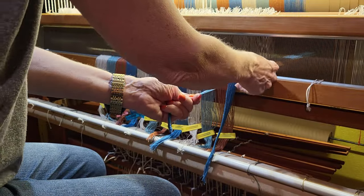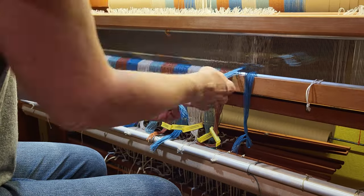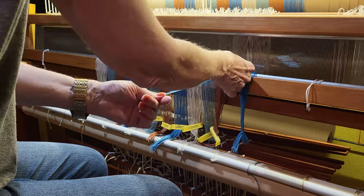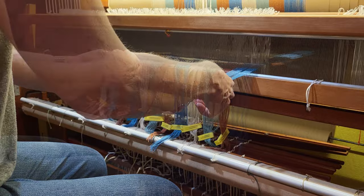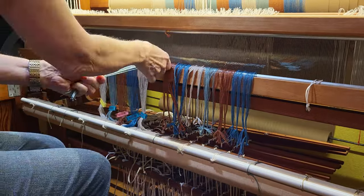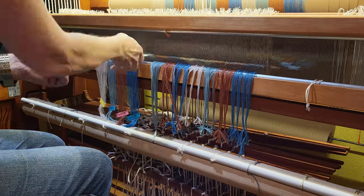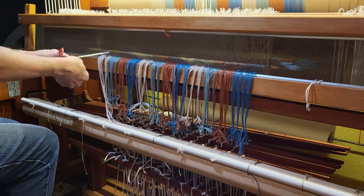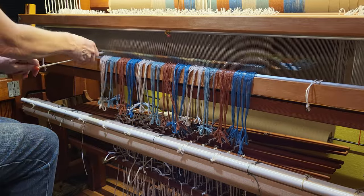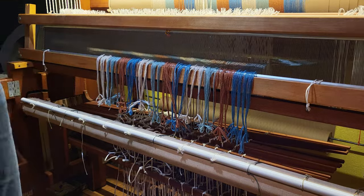I prefer to lash on, so once the reed is slayed, I divide the warp into half-inch sections and tie a slipknot, making each bout approximately the same length. I like to use half-inch sections as it gives me a little more control on the warp and the tensioning.